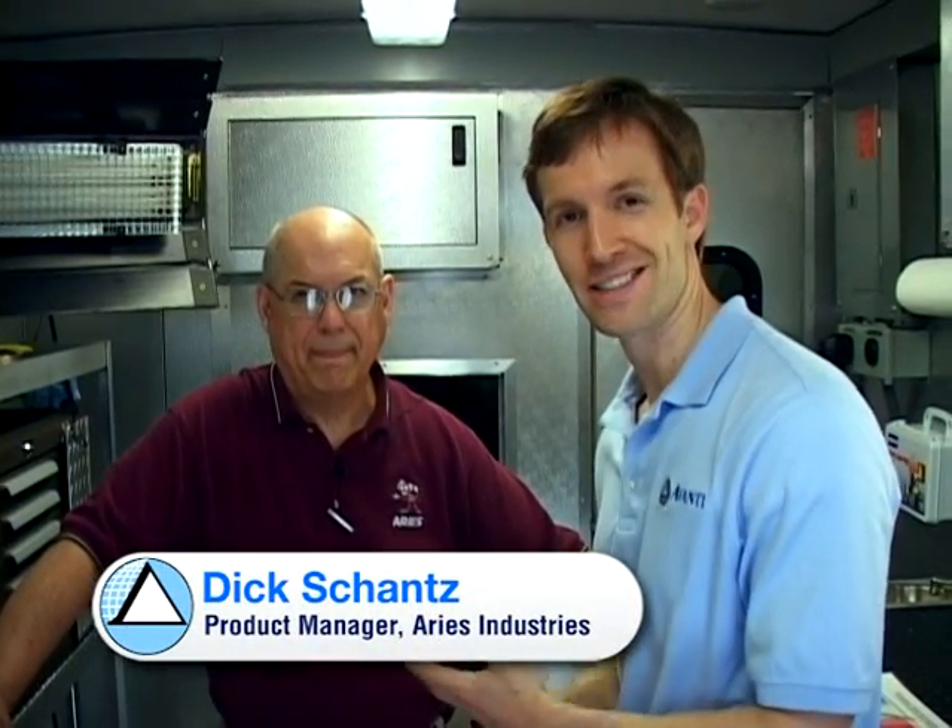Hi, I'm Daniel McGill, President of Avanti International. I'm here with Dick Schantz, Product Manager at Aries Industries, Professional Engineer, and also highly involved in the ICGA — the Infiltration Control Grouting Association.